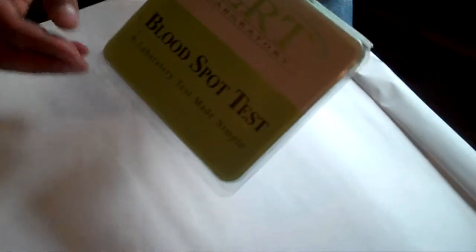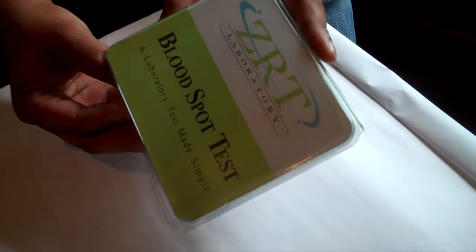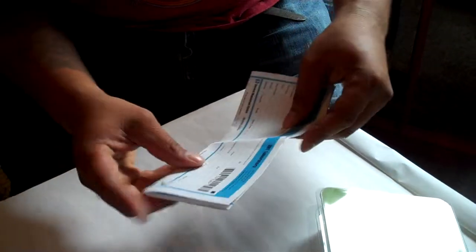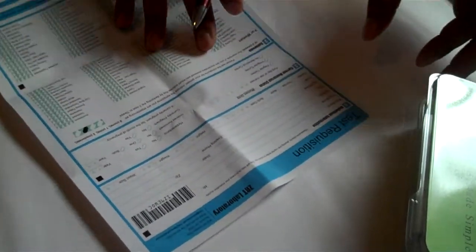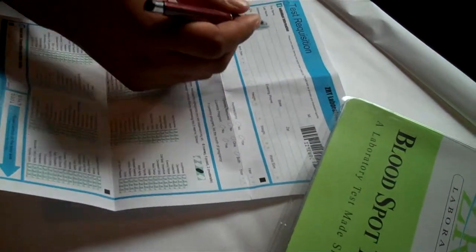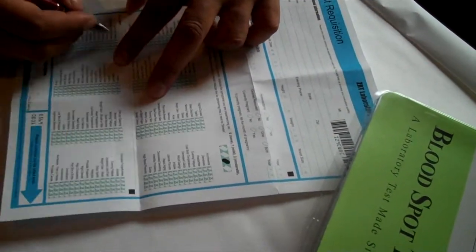Today we're going to go through your ZRT laboratory blood spot test for testosterone testing. We're going to go through this kit to make it as explanatory as possible. You're going to get this kit in the mail via priority mail. This is your information sheet — go ahead and fill this out first thing in the morning, making sure you have not drank any water or eaten anything. That's when your testosterone will be checked in the most clean manner. Fill out the individual information sheet — it will go on record at ZRT laboratories. Skip the middle section, it's for women only, then come down to the men's section and complete it.